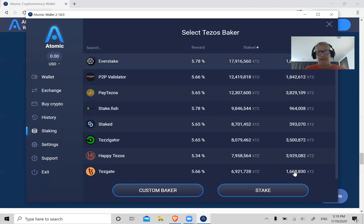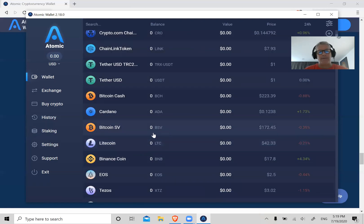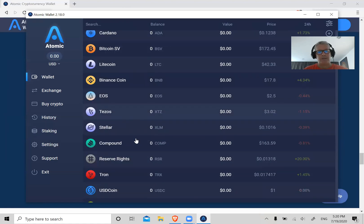You just choose the one with the highest yield — currently Everstake at 5.78% — click on that and then click Stake. That's all you have to do. For Tezos, after about 35 days of baking or staking, you'll start to see little micro deposits come into your wallet balance. After that, about every three days you'll see these micro deposits show up, and this is compound interest as well.